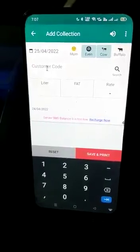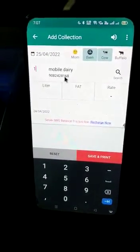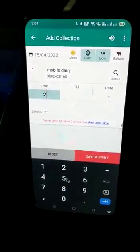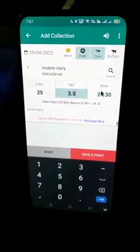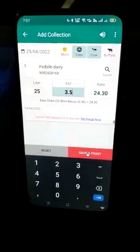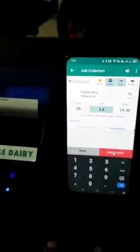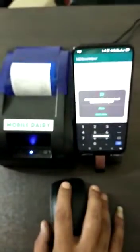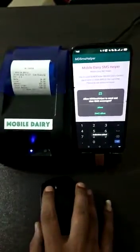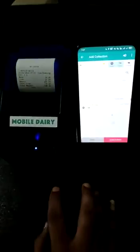Now I will enter the customer code, and then the liters input, fat, SNF — whatever parameters you are using you can enter. I have selected only fat, and I will click on print. As soon as I click on print, you can see the thermal printer will give a receipt out. So this is how it works.